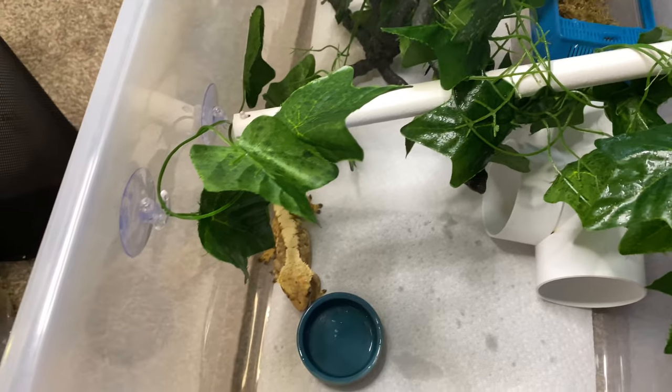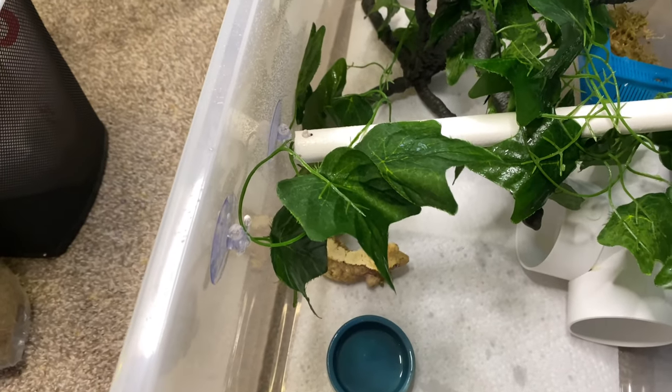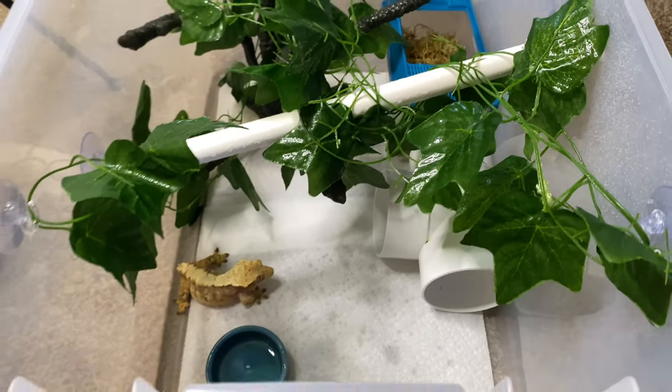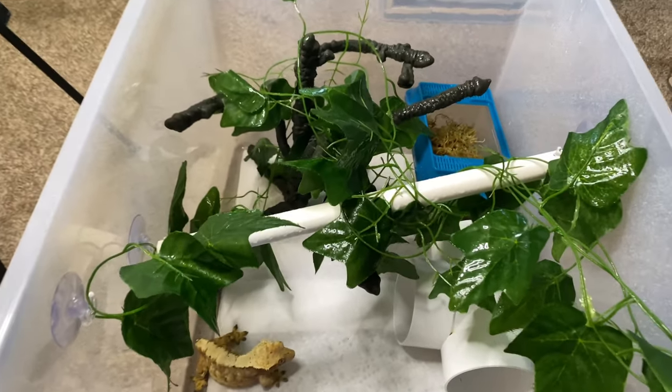Last thing we've got to do is just mist the tank, and that's it — just got to put the top on.